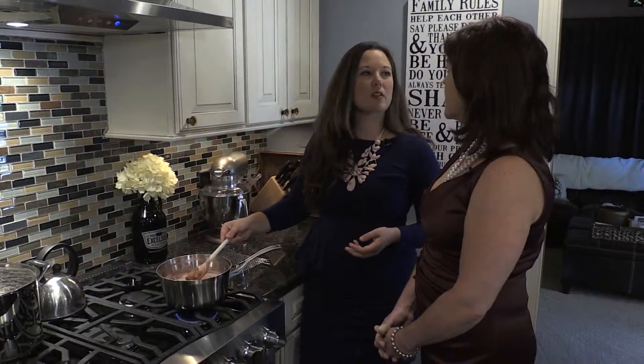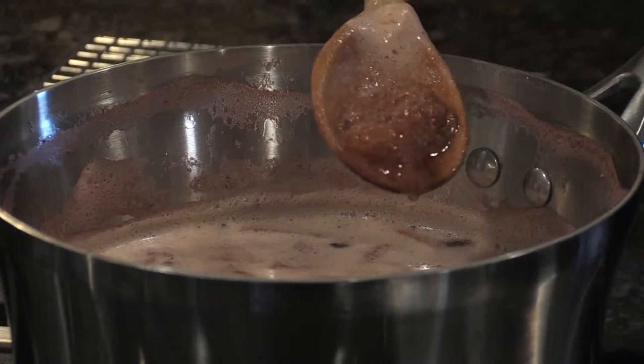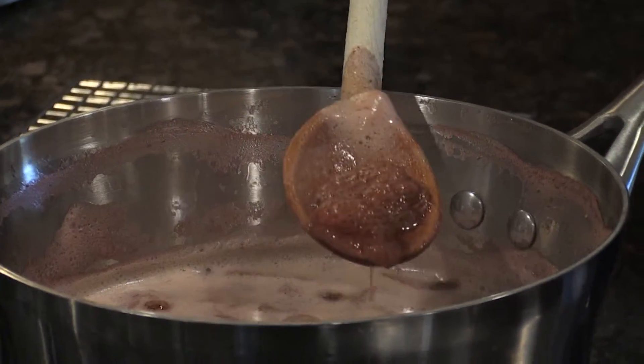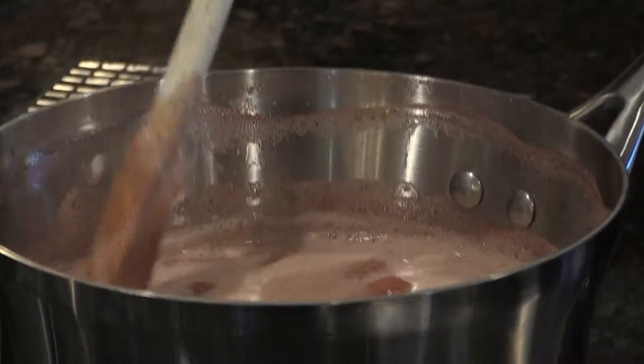Sometimes with cooking it's a visual thing rather than just time duration. Especially when you're making strawberry syrup, you can see all the color coming out of the berries — it's a really light pink now, and that means it's ready. It's ready for you to make the syrup.